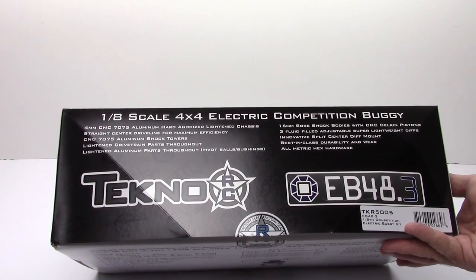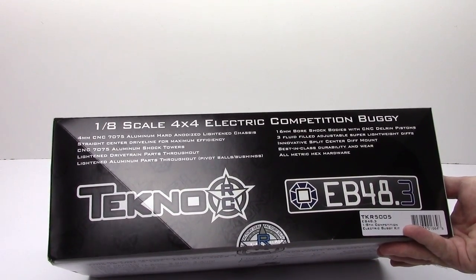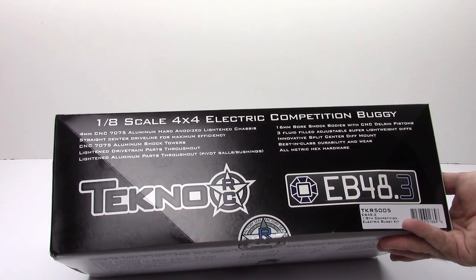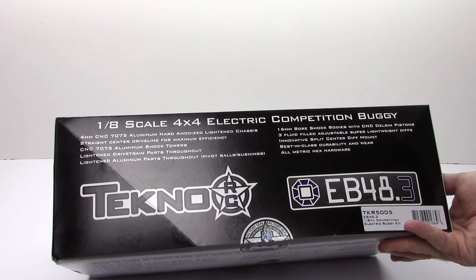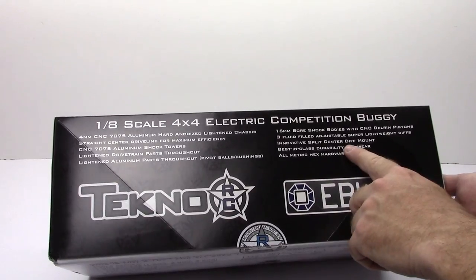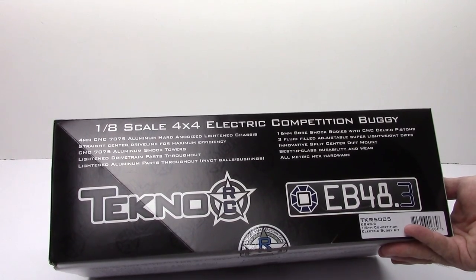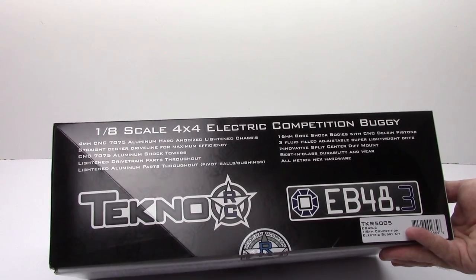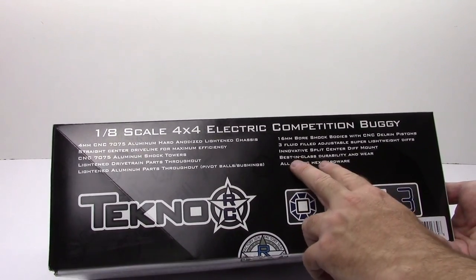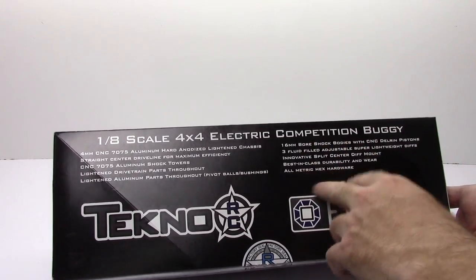You can adjust not only the pack but also the rebound on the other side — three fluid-filled adjustable super-lightweight discs. Throughout the progression from the EB48 to the .3 version they keep lightening things up to give you a bit more horsepower, quicker acceleration, and with that comes quicker braking. There's an innovative split center diff mount, which I really like — they do one of the absolute best motor mounts and also the best center diff mount. Now they've changed it up so you can pull out your center diff really quickly, whereas before you had to release the motor mount and the center diff upright to get it out. Best-in-class durability — this thing is super bulletproof, which is what Techno has been known for. All metric hardware, which I appreciate.